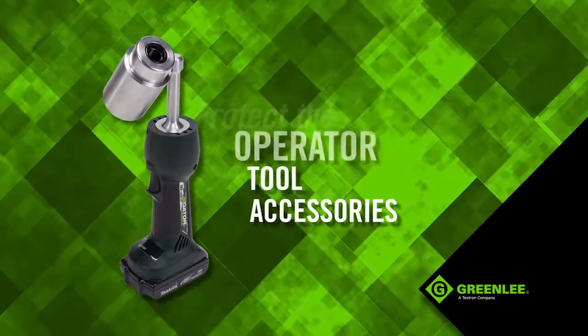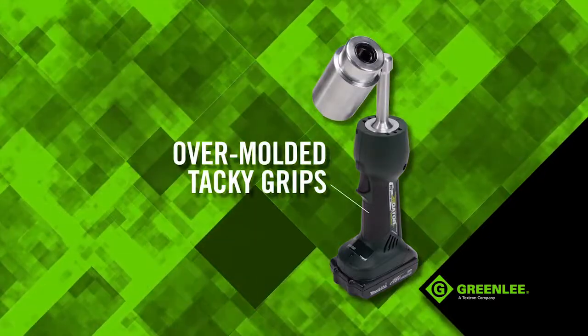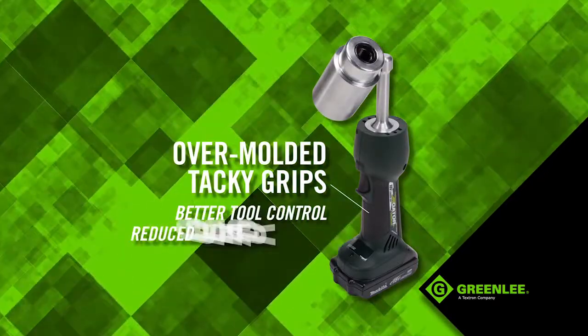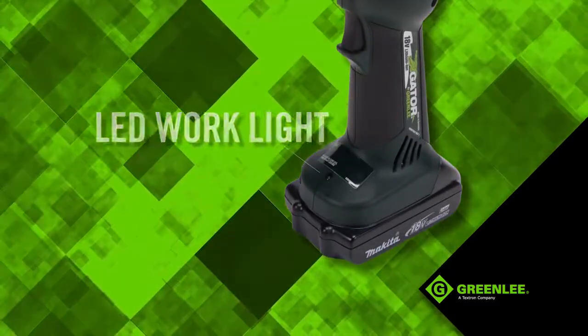tool and its accessories. At 5 pounds, it's lightweight and features over-molded, tacky grips for better tool control and reduced operator fatigue. An LED work light illuminates dark work areas.